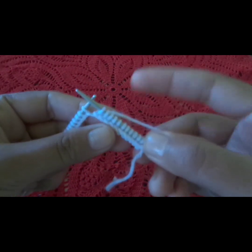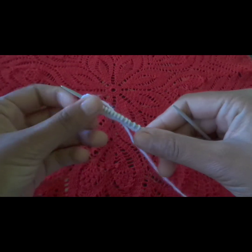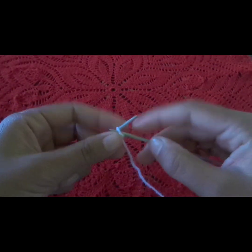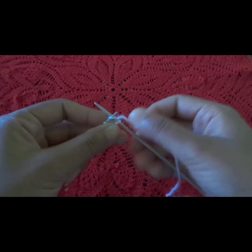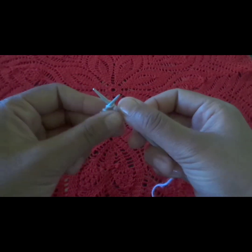The second row will also be straight. When we make every row straight, we will be making garter stitch automatically.